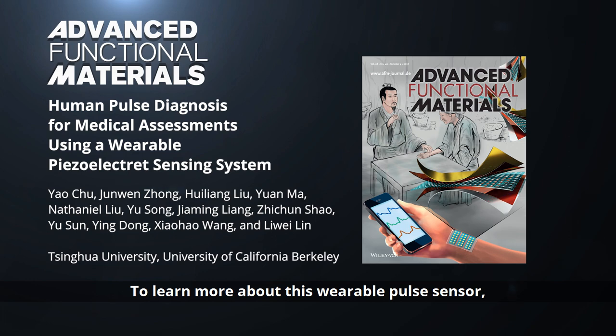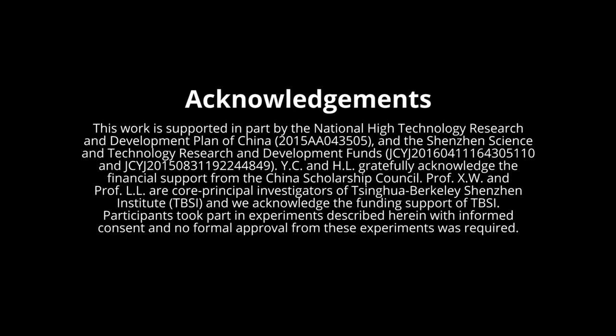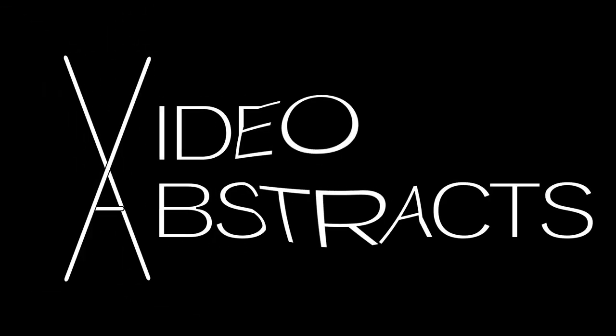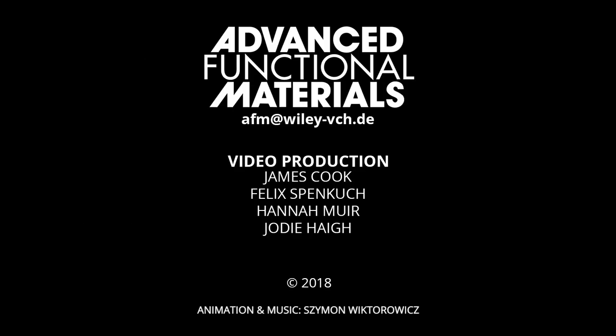To learn more about this wearable pulse sensor, please visit the Advanced Functional Materials homepage.